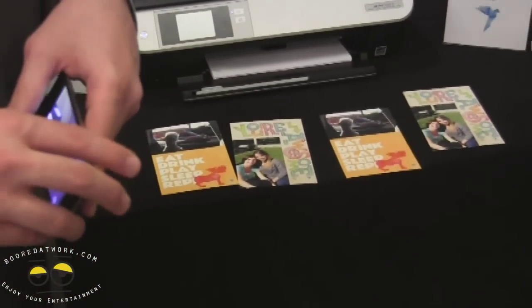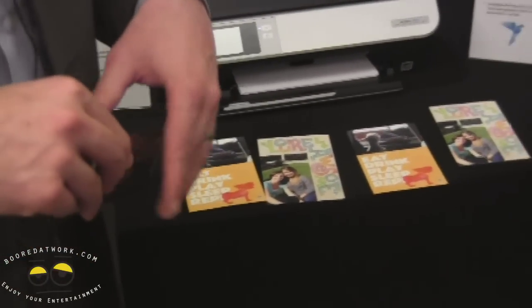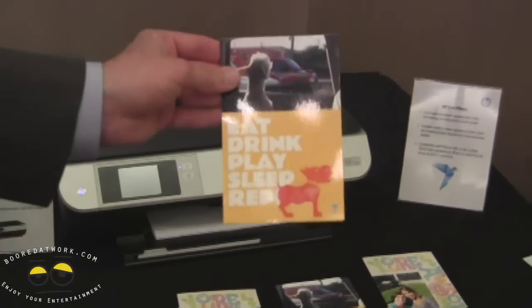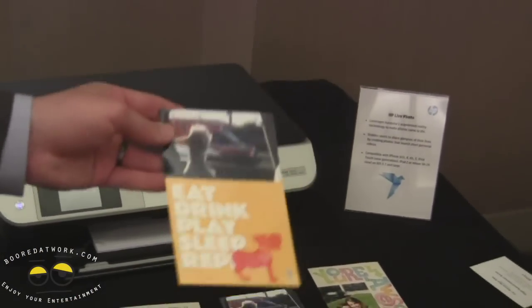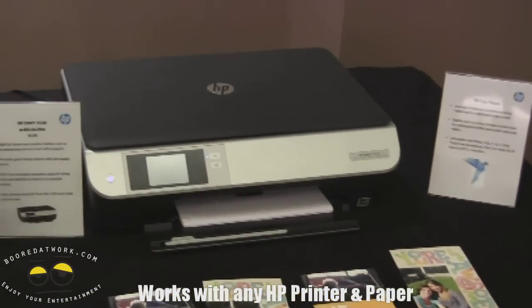Are there any specific printers associated with it, or can you print it with any? This will work with any HP printer today. We have this printed on photo paper right now because it looks a little nicer if you were to send this to a friend or family member, but it'll work on any piece of paper that you print out from an HP printer.